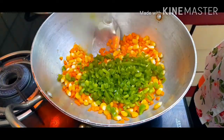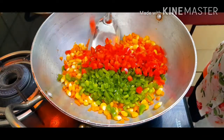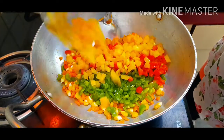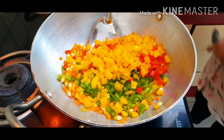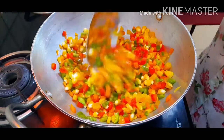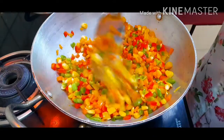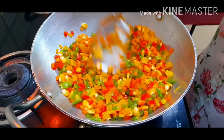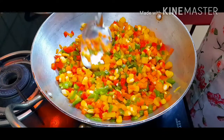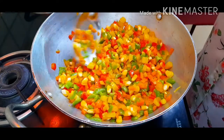Adding some green bell pepper, some red ones, and lastly the yellow bell pepper. We'll give it a good mix and add a pinch of salt and pepper for taste, as well as our pizza seasoning. You can also use Italian seasoning or just oregano — anything you have available.